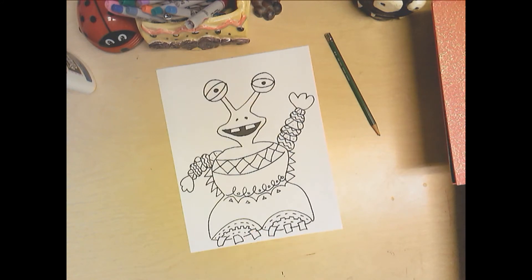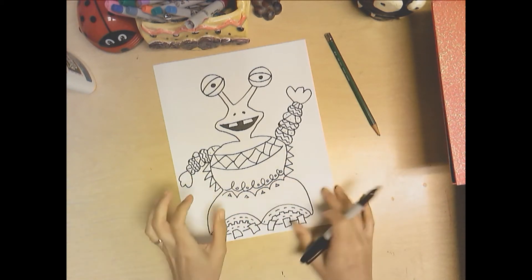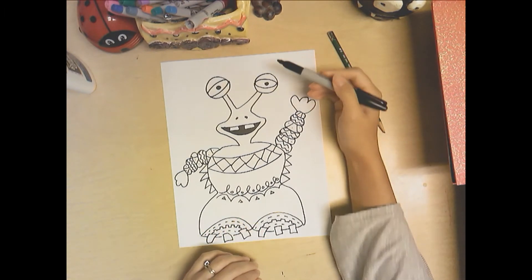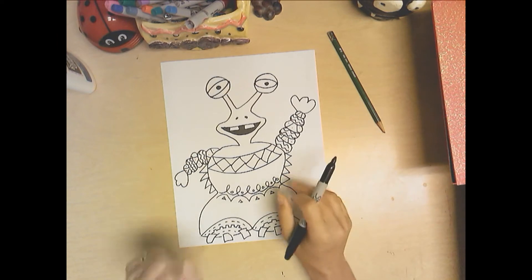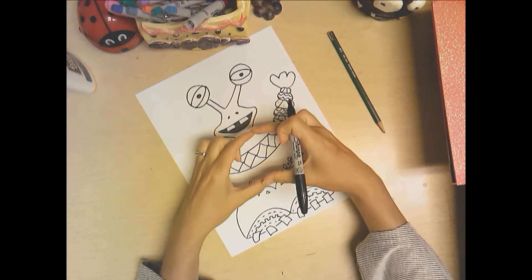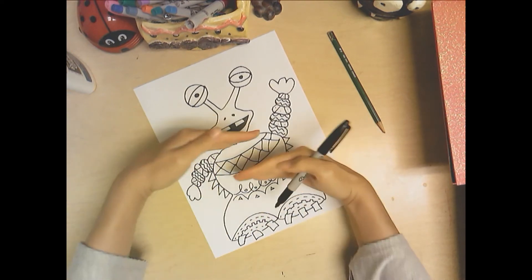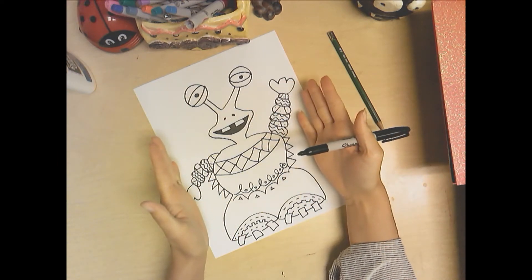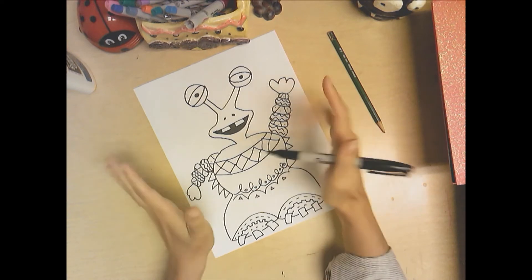What I want you to notice with this drawing is I used my paper so I didn't make my monster too tiny — I made it fairly large. I could have even gone a little more, and maybe I'll add something to the top to use this paper a bit more. That way you have the most amount of space to fill in with your complex patterns. If you make it too tiny, it's going to be very hard to get in all these cool patterns. Use the whole space top and bottom, and try to use as much as you can side to side as well.